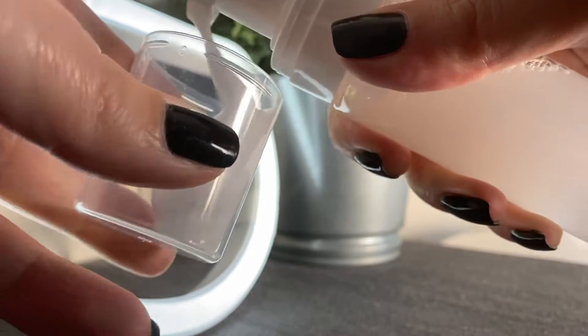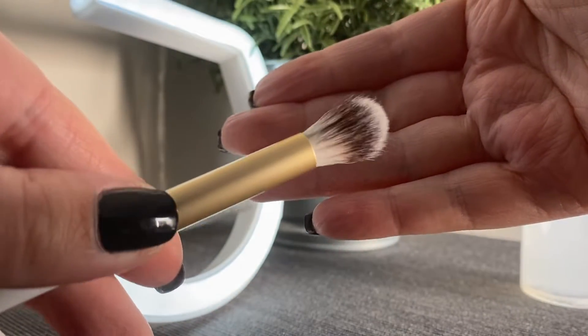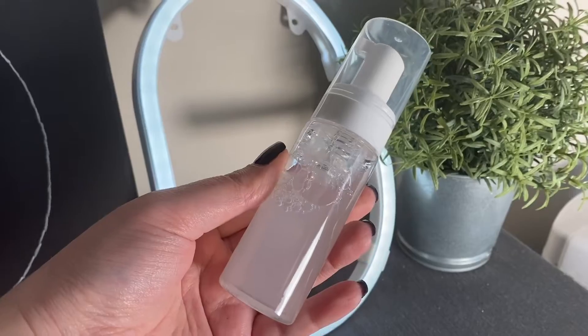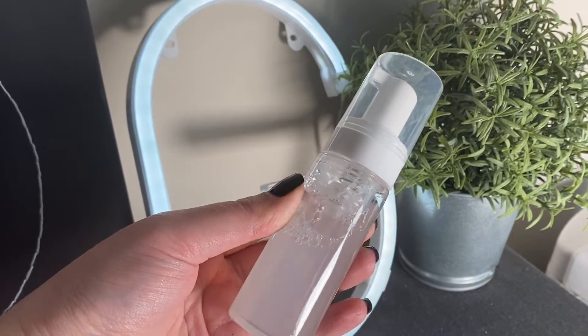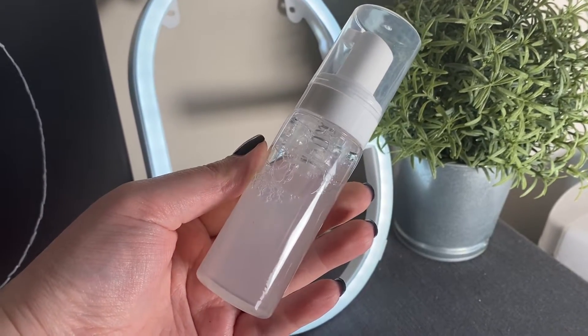I'll usually dispense one to two pumps in the lid of the foaming bottle, or you can put it on your hand, and use a soft fluffy eyeshadow brush to clean the lashes. Always make sure you're washing your lashes every day, and if you'd like to see a full lash cleaning tutorial I will leave that linked in the description.